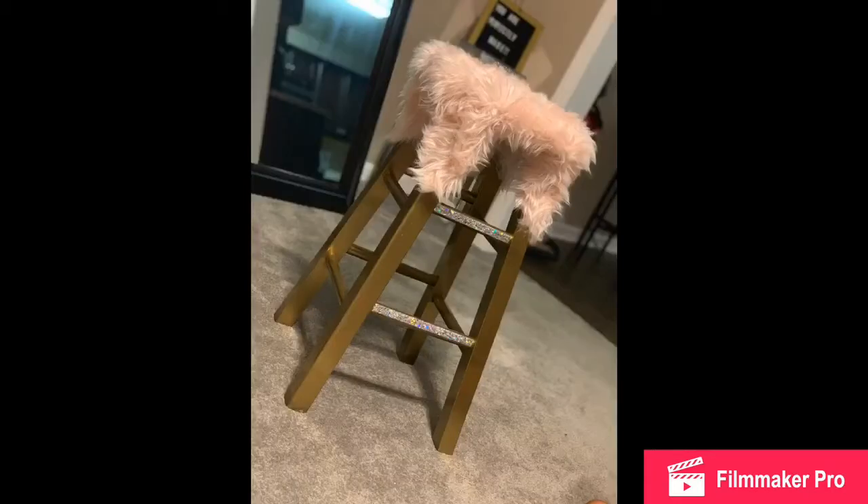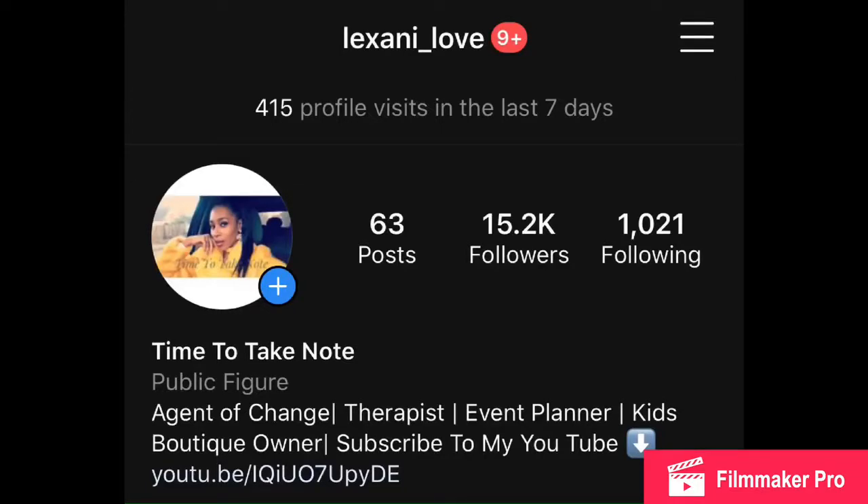I hope you guys enjoyed this quick, easy video. Again, it's Leksani Love. Follow me on Instagram at Leksani underscore love — that's L-E-X-A-N-I underscore L-O-V-E. Thanks, guys.